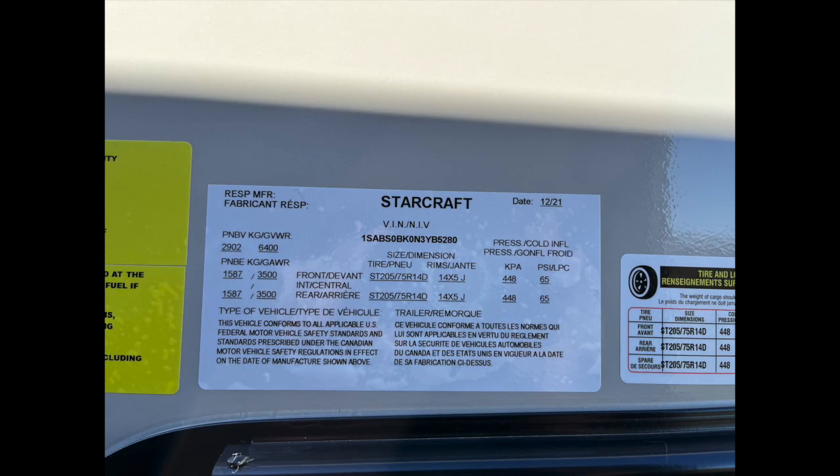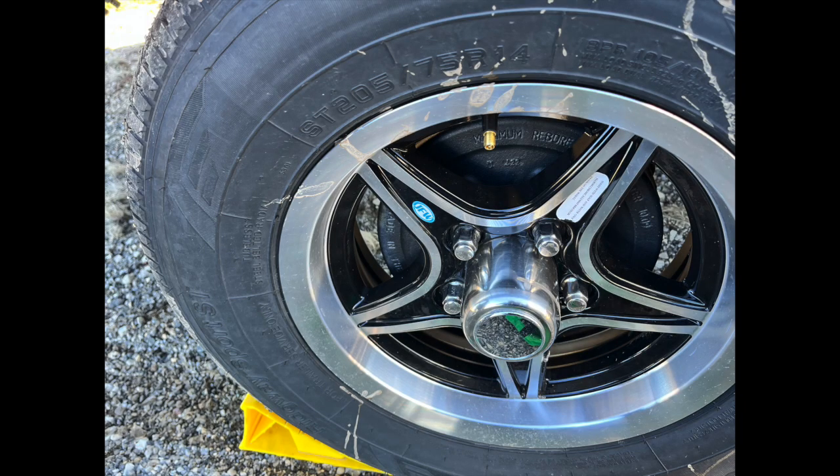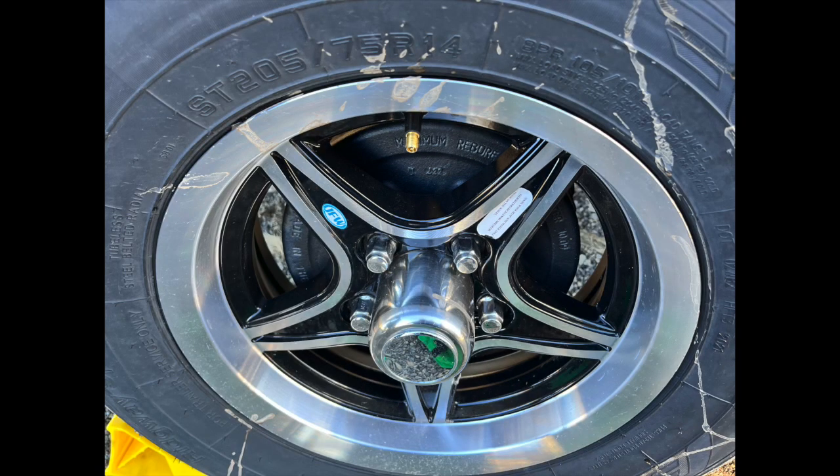If you are setting the tire pressures on your RV, look at the sticker on the side of the camper — it'll show what cold pressure is. Ours is 65, so I did set them at 65 cold. Hopefully we won't have any issues because it sat over winter and the tires actually deflated.